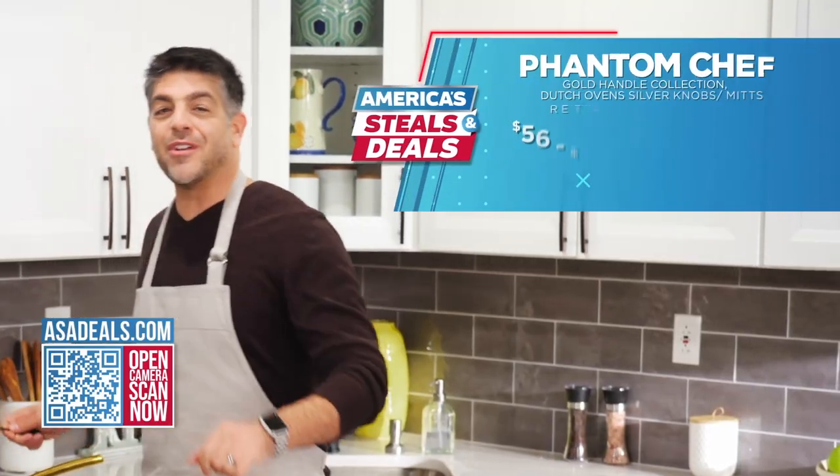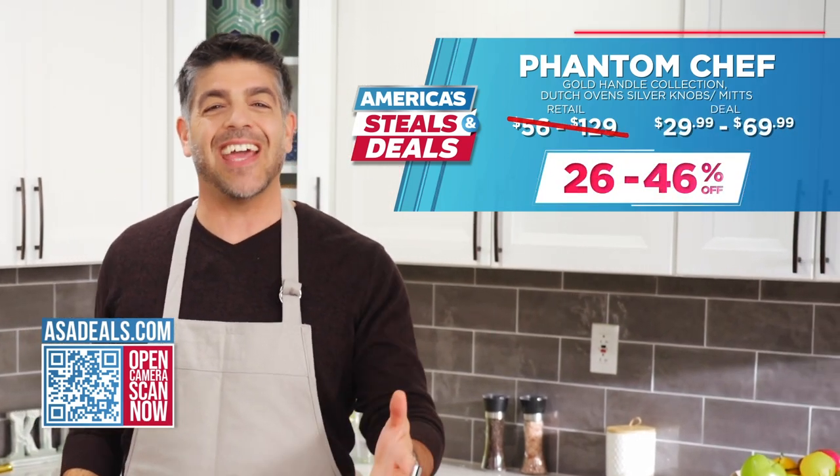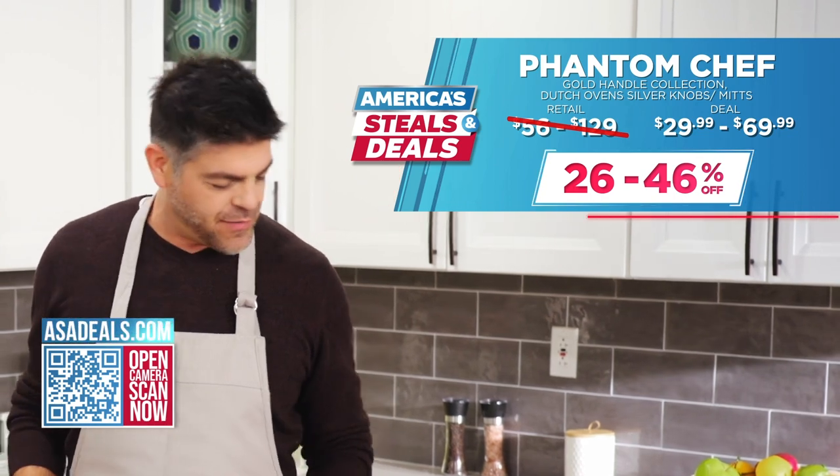Right now, we're offering up to 46% off the Phantom Chef cookware. Head to asadeals.com for this exclusive offer.